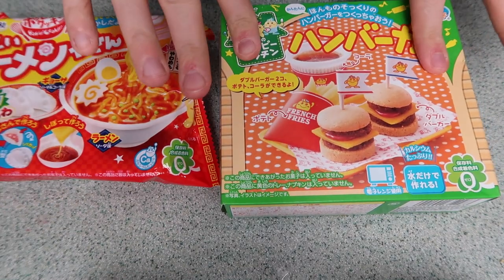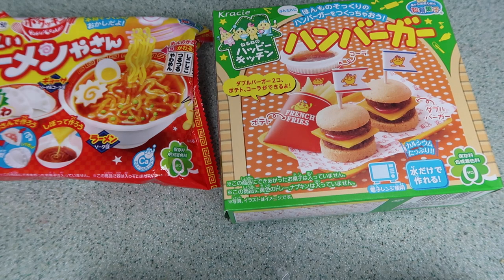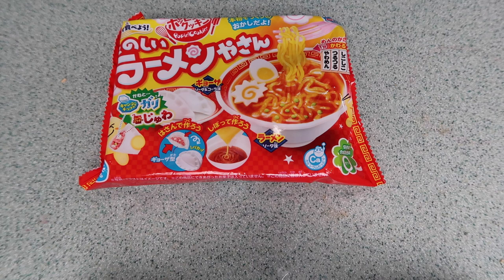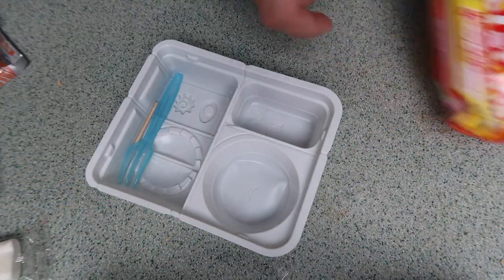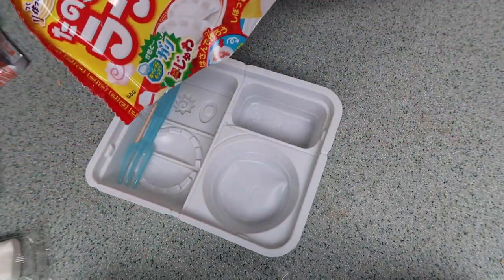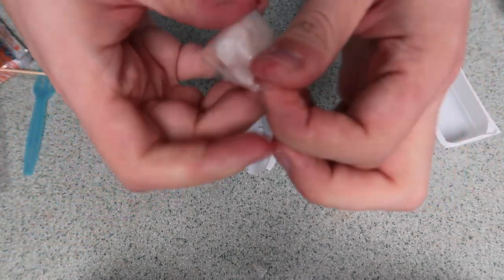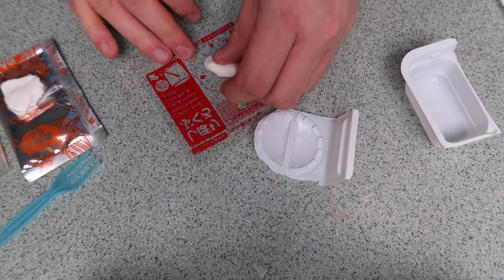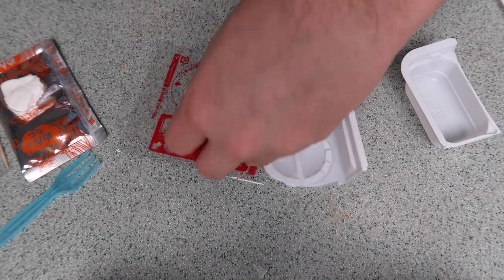I'm saving the burger for last because I'm really excited — it's the iconic famous one that looks more complicated. I'm gonna make the ramen now. I love ramen noodles — I could eat them every day. Oh wait, I think we're gonna make dumplings too! So first we're gonna make the little dumplings. I'm opening up this little taffy stuff and putting half of it into the pastry bag, squishing it out on the circle guide.